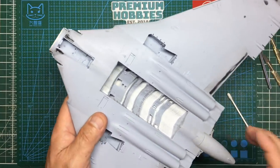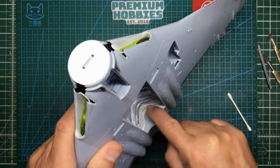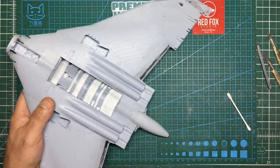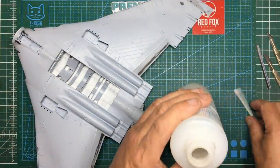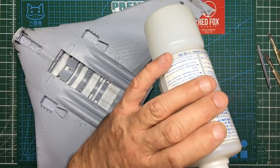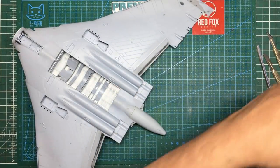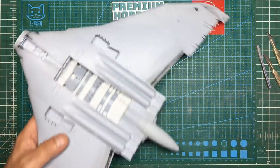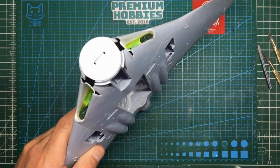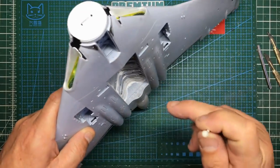Because we can't get in there and sand — it would be impossible to get into that corner — what I do is use some Mr. Colour levelling thinners. You can use alcohol but it's a lot harder because it doesn't dissolve it as fast. Also if you do this very soon after putting it on it's a lot easier because it dries quick. But if you leave it a couple of days like I have it can be a lot more difficult to get off, though it is a lot more hard wearing.